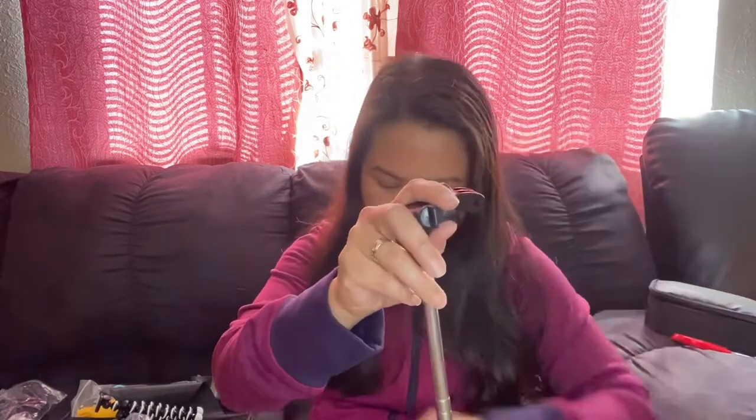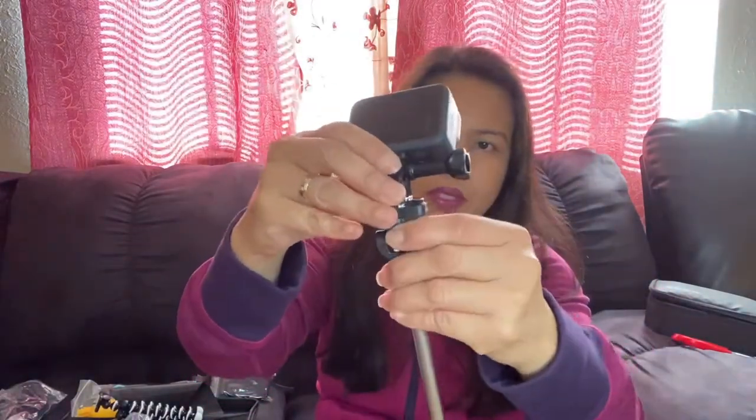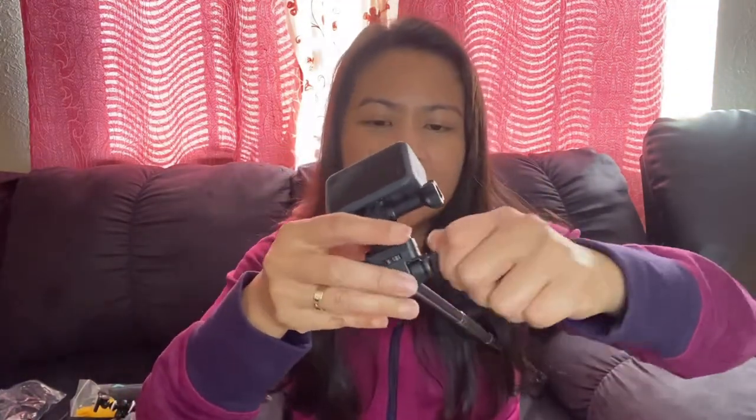And we have the extendable handle monopod — essentially a selfie stick, and it's really long! We put our GoPro in, lock it, and screw it in place. There — you can do selfies like this with a wide reach. Pretty awesome!